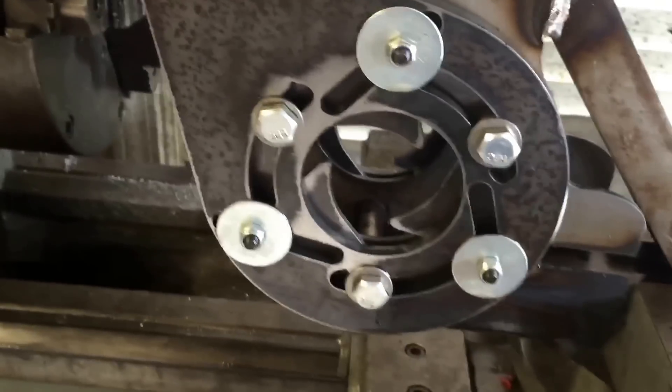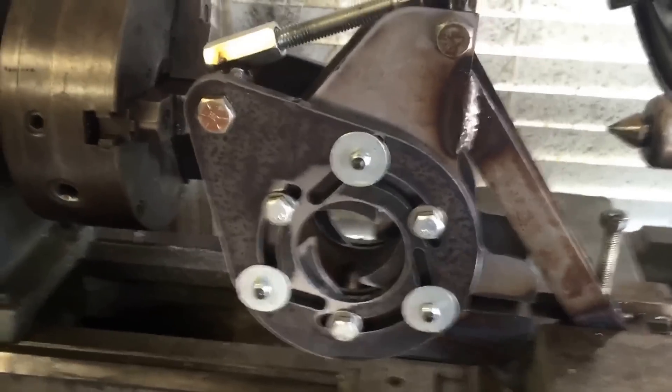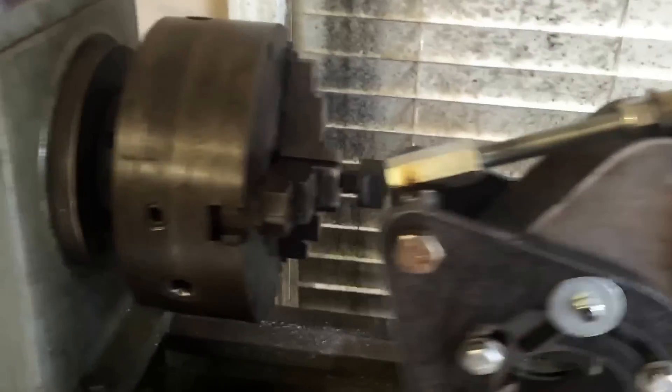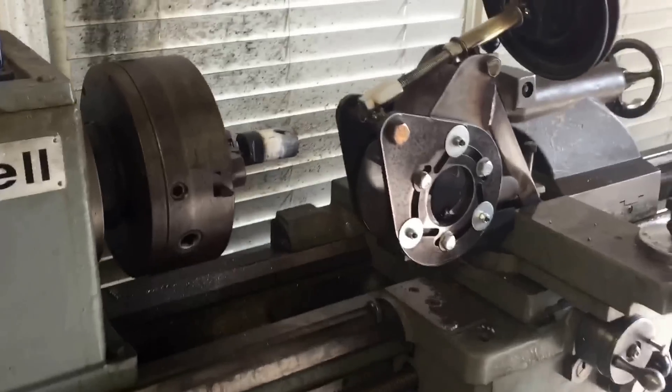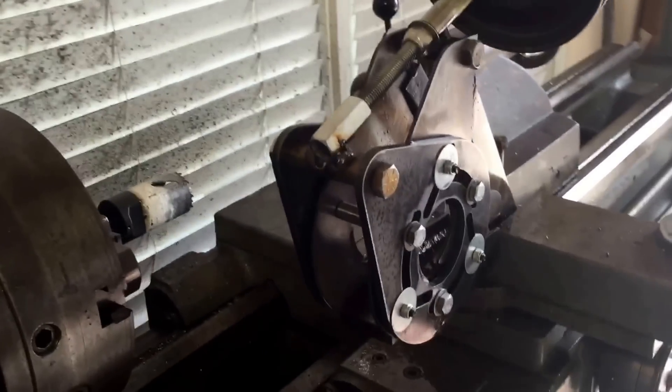It should be able to hold all the way up to a two-and-a-half inch pipe and down to a half inch pipe — from the biggest to the smallest. Yeah, it works pretty well, I'm pretty happy with it. If anybody has any questions about it, please feel free to ask. Thanks!